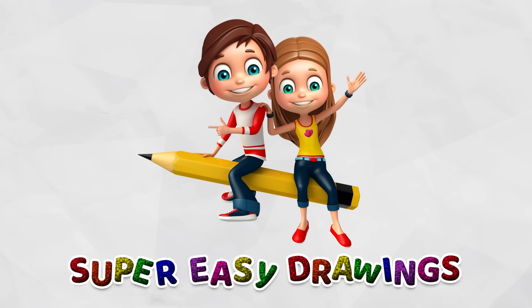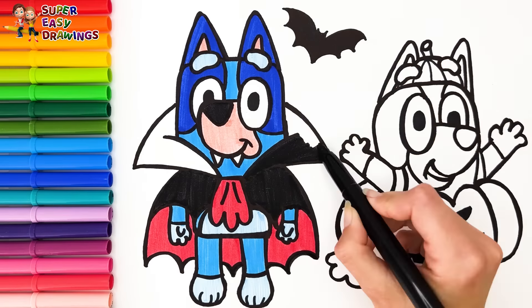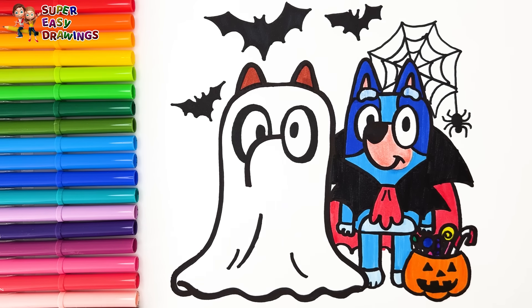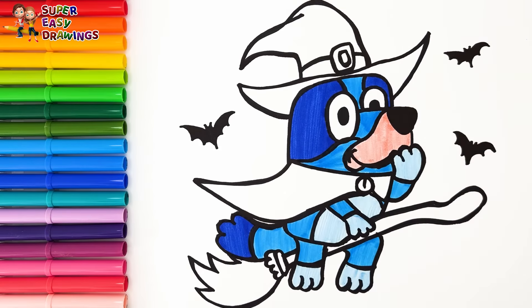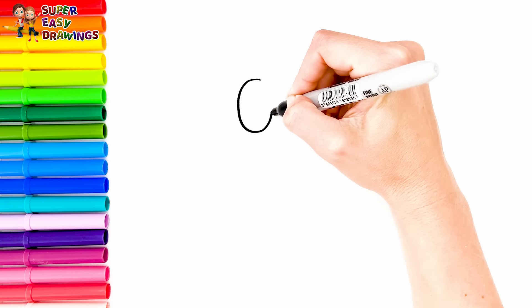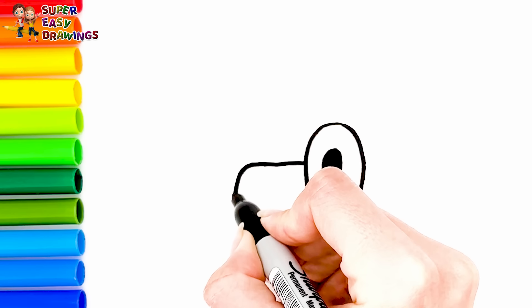Hello everyone and welcome to the Super Easy Drawings Channel! Today we are going to draw and color Bluey and Bingo during Halloween. Let's draw and color Bluey and Bingo wearing Halloween costumes. At first I'm going to draw Bluey.